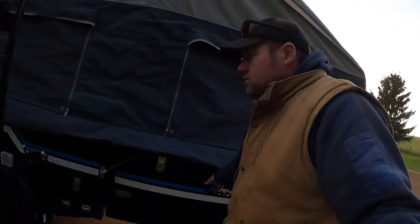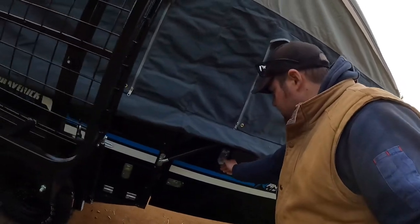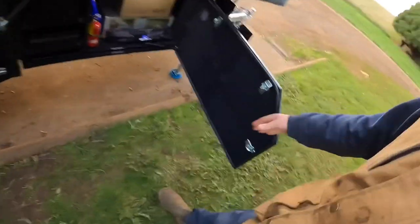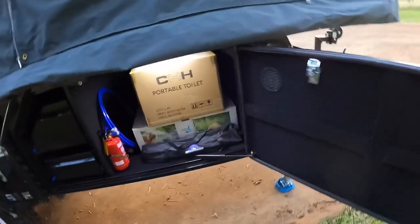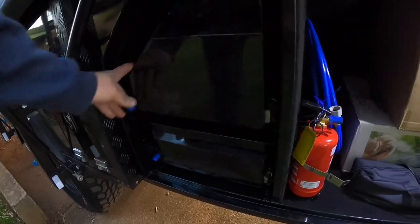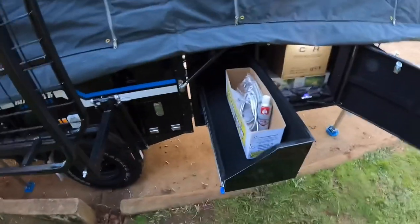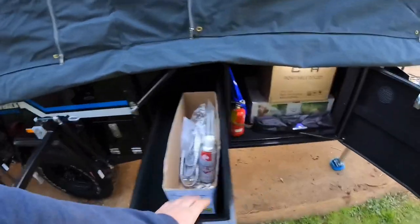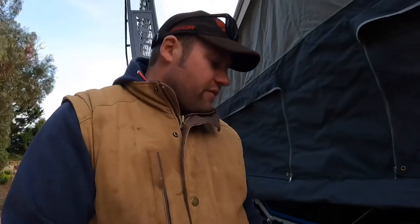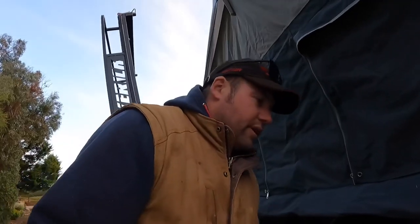This side has a massive amount of storage. These drawers here — that right there is one of the main reasons we bought this camper. Because in the other side, that's your pantry and you can have full bottles standing up, not laying down. So that was a real winner for us.